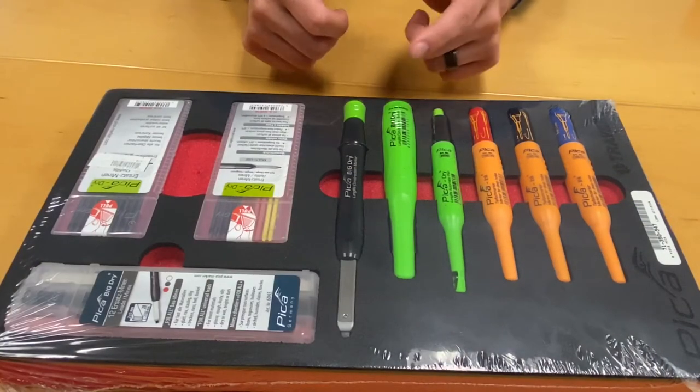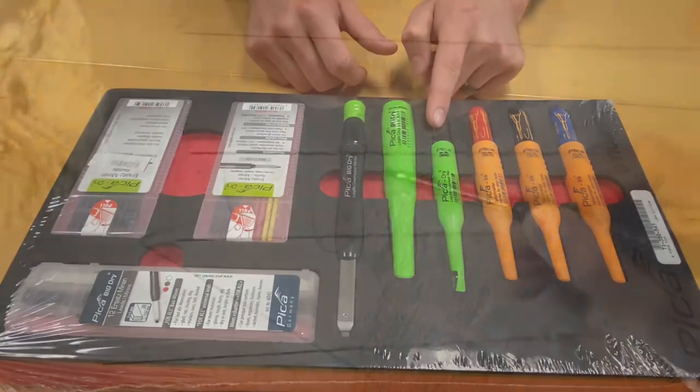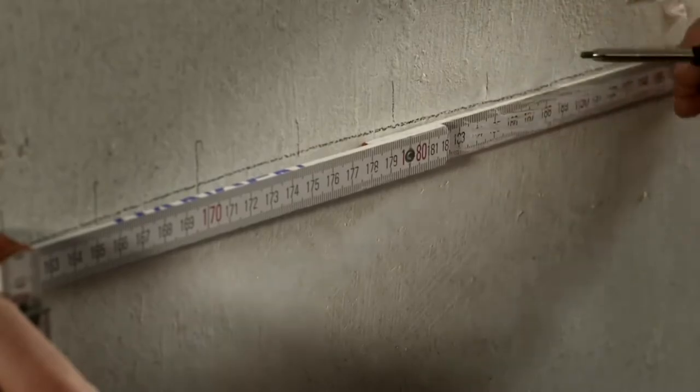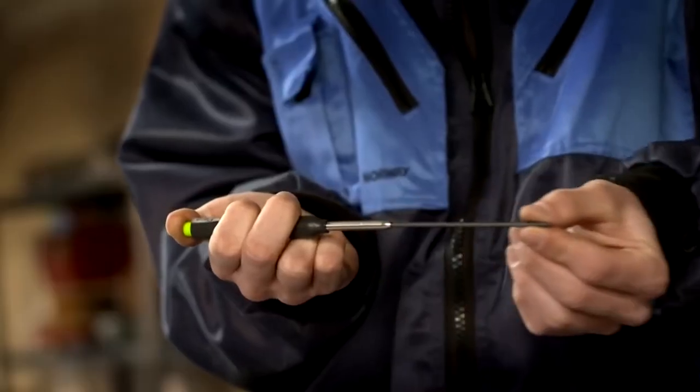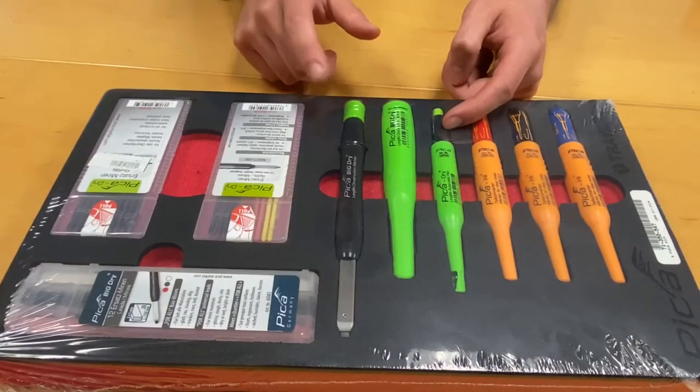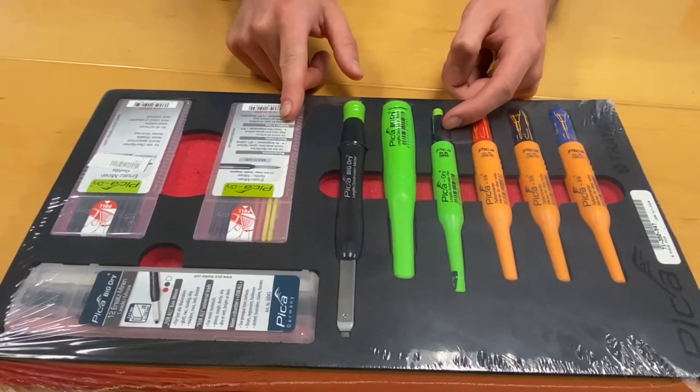The Lean Kit also includes the Long Life Automatic Pencil. Lead feed at the push of a button and equipped with a 2B graphite lead. The range of lead colors allows you to boldly make your mark anywhere. The availability of high contrast leads allows you to write and maintain legibility on even the darkest surfaces.